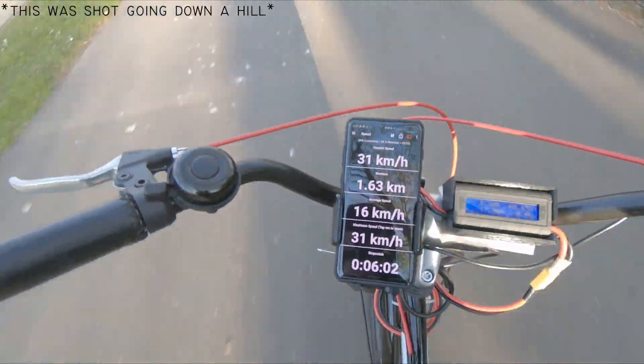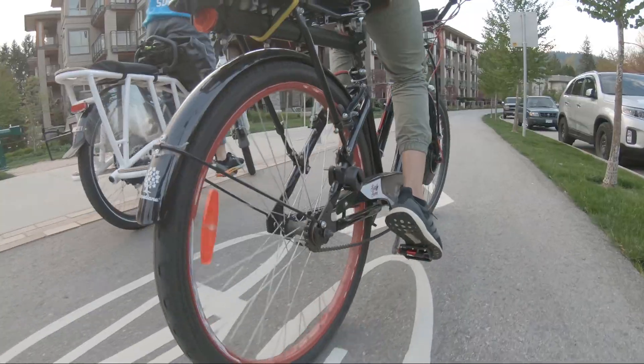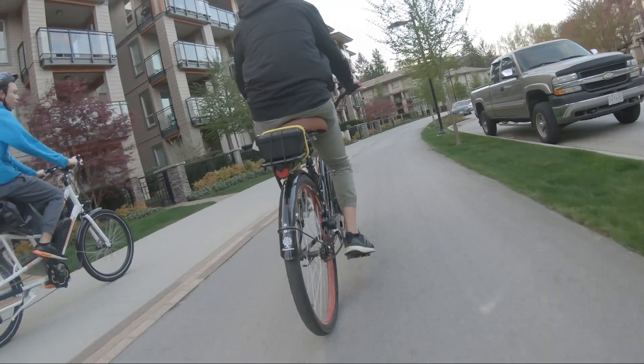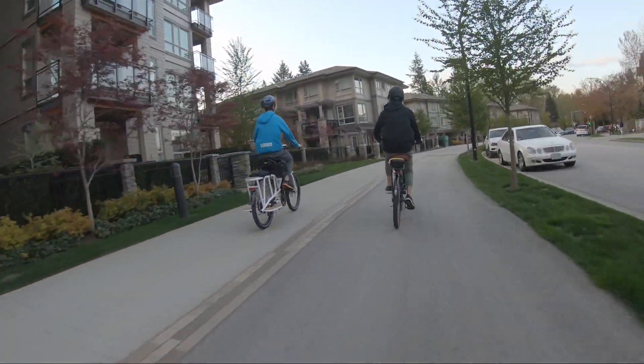With all these upgrades, this bike tops out at around 27kph with 25km of range. This exceeds its purpose, as it was intended just to assist the rider while pedaling. I am satisfied with how this project turned out, as it only cost $600 with all the extra parts and batteries I added.